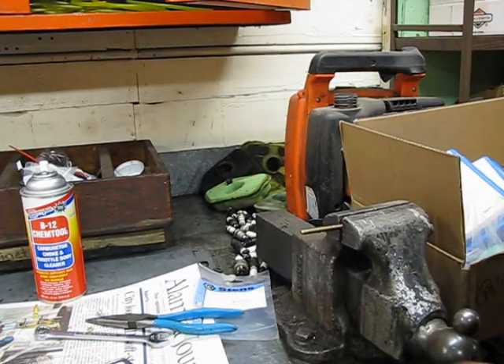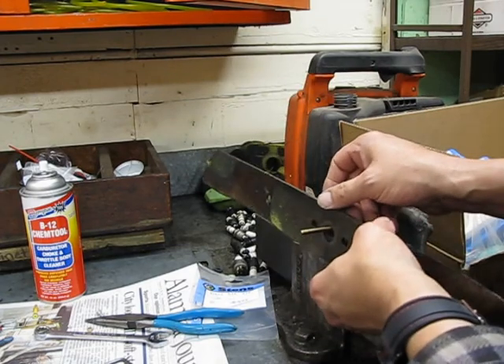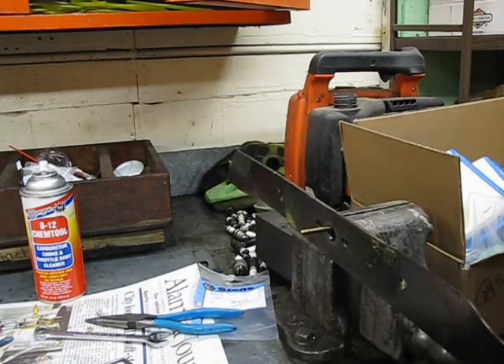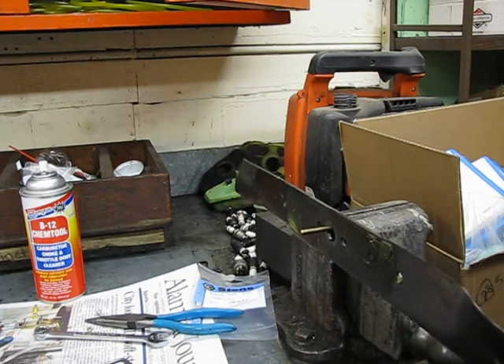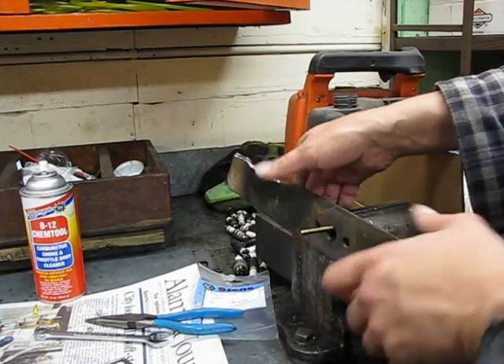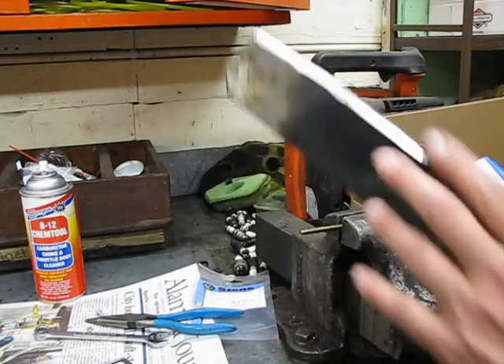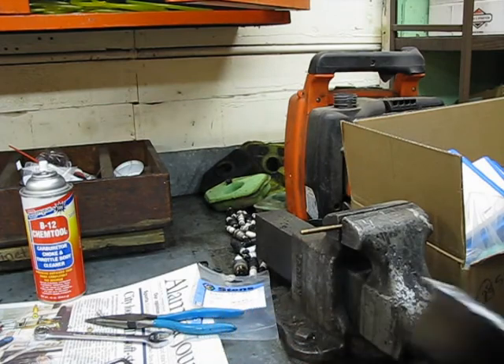Next thing you want to do is make sure the blade's balanced. Use a nail, a pin, anything like that — check it. It should float evenly. Check it on both sides just in case it was hanging up. Floats even, so it's balanced. If it's not balanced, the side that goes down you want to grind more on.